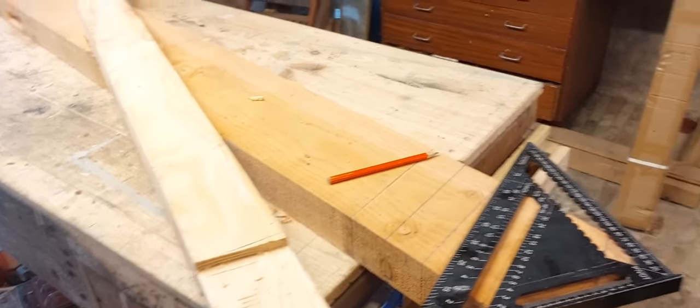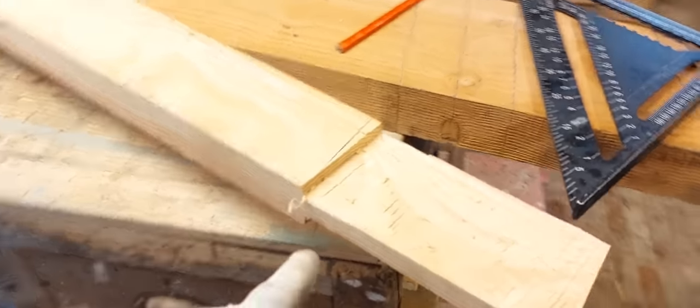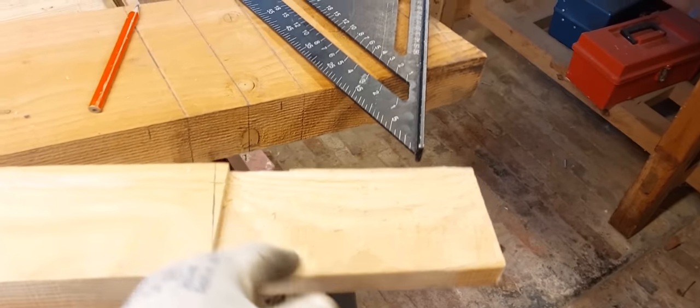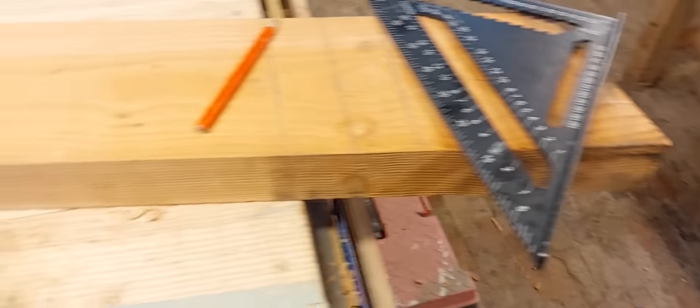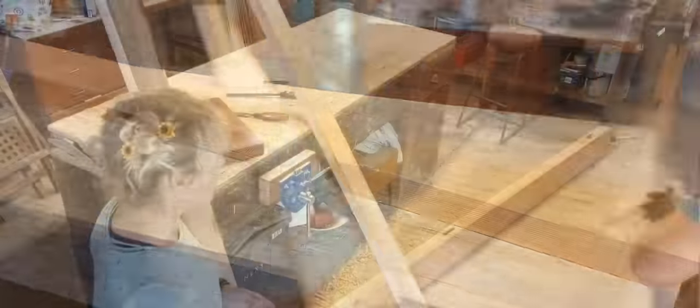Here are our rails, all ready to go. This is the last one - notice it's going in at a slight angle because the top bar for some reason comes off the upright at an angle, whereas the other two which have been done are square.